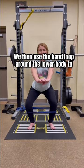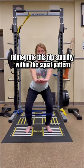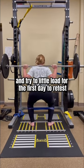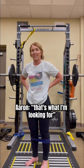We then used a band loop around the lower body to reintegrate this hip stability within the squat pattern, and tried a little load on the first day to retest. She reported it feels more stable than it did — that's what we were looking for.